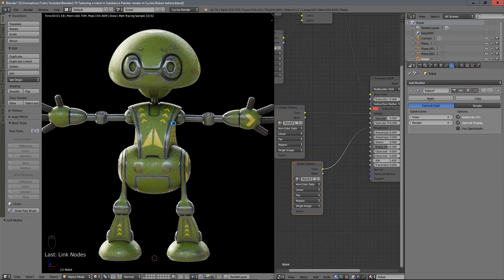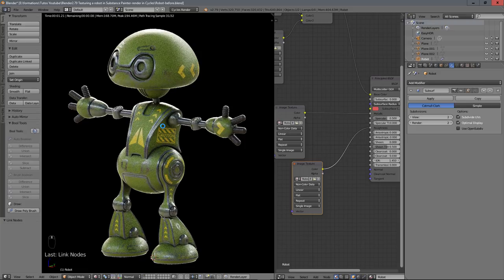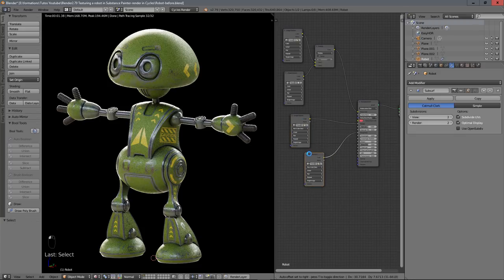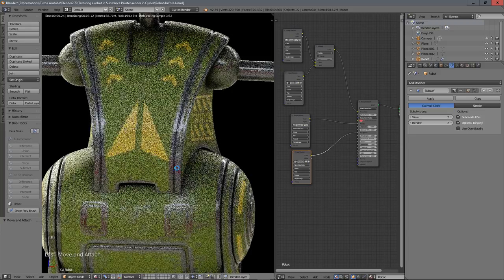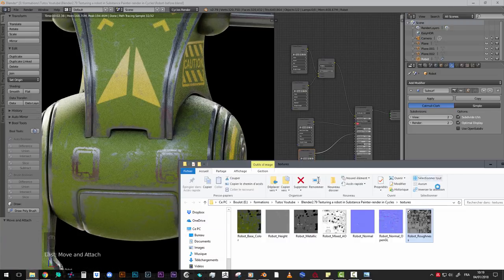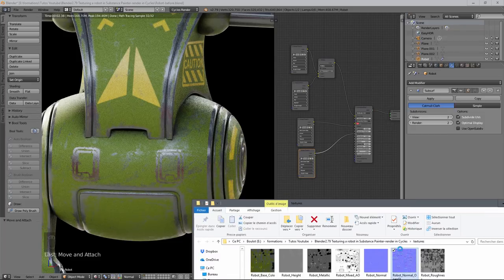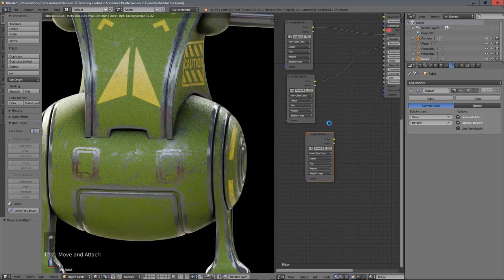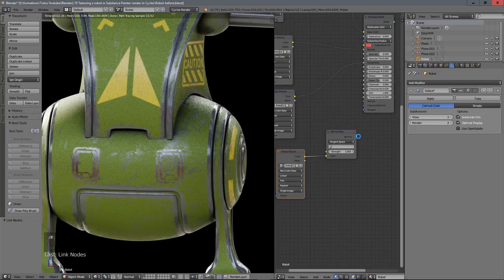We can see the worn edges and metallic appearing. Now we add the normal map information — select the robot Normal OpenGL texture, drag it in, set it to Non-Color data, then add a Vector > Normal Map node, plug Color into Color and the Normal output into the Normal input of the Principled BSDF. Sounds easy, right?